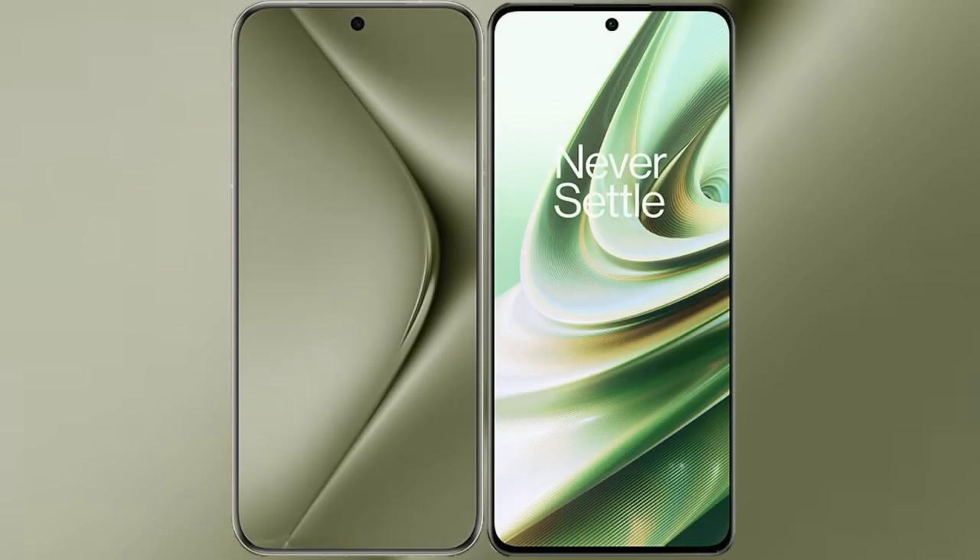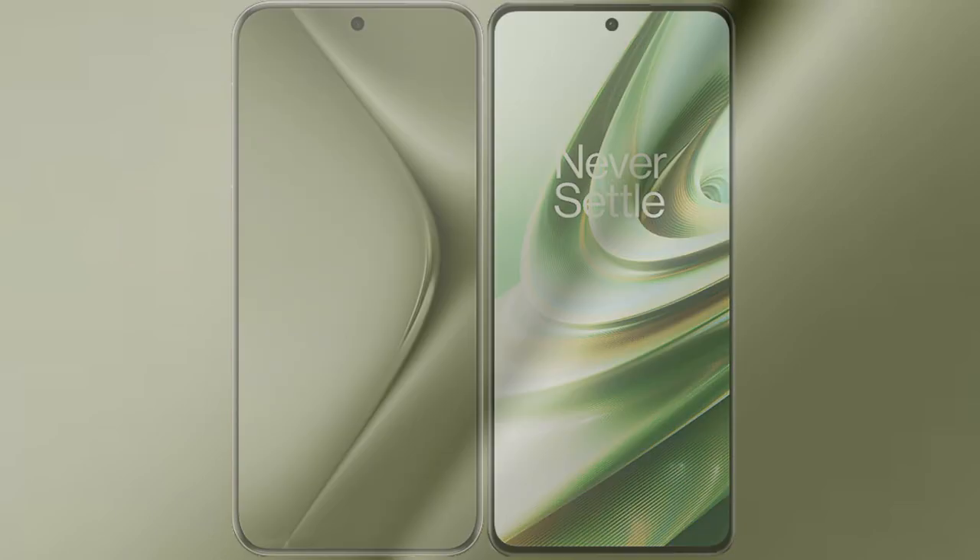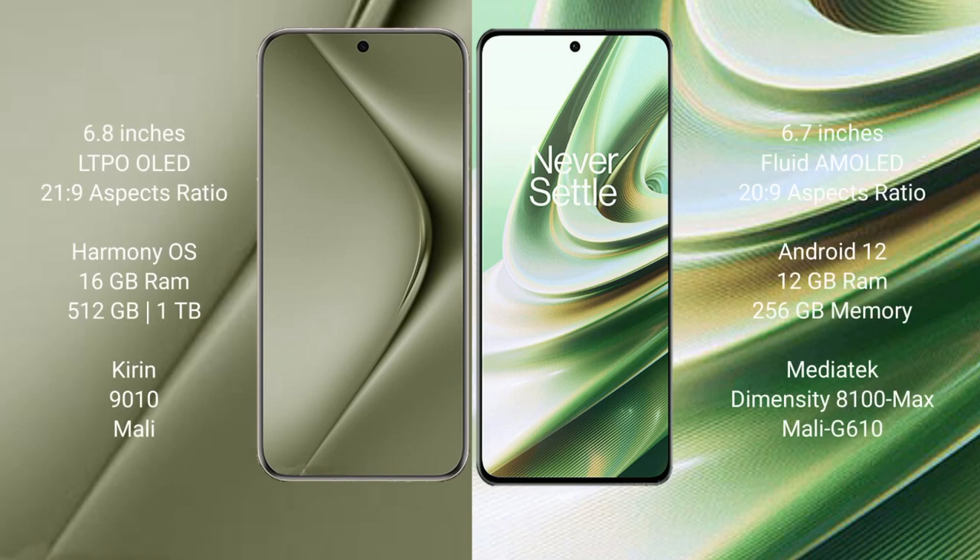I will compare the new Huawei Pura 70 Ultra with OnePlus 10R. Huawei Pura 70 Ultra comes with a 6.8-inch LTPO OLED display and Kirin processor. OnePlus 10R comes with a 6.7-inch Fluid AMOLED display and Snapdragon processor.